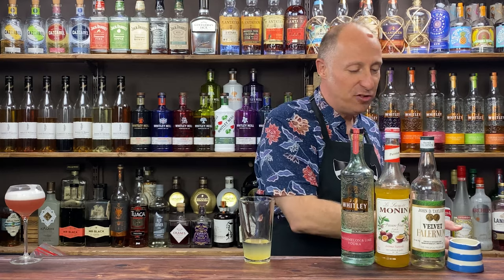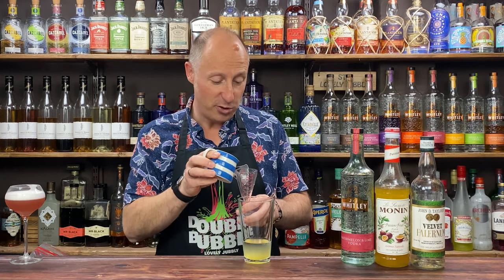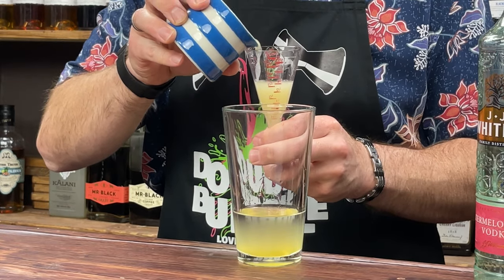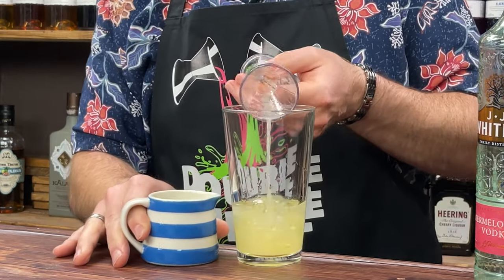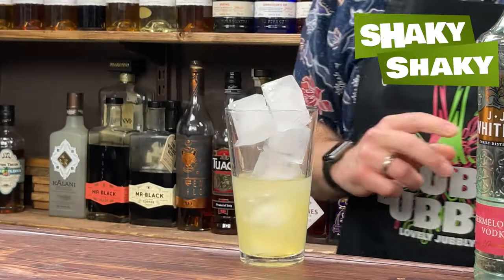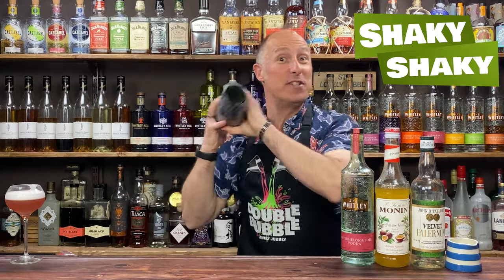Starting with a 60ml double bubble of the watermelon vodka. Then 15ml, half an ounce of Monin's passion fruit syrup — this is sweet, so if you're using passion fruit puree you may need to add sugar. Then 10ml of velvet falernum, to give those limey almond notes without being as sweet as orgeat. And I'm going quite citrus-heavy: 22.5ml, three quarters of an ounce of lime juice. Then ice it down and give it a good hard fast shake for 10 to 12 seconds.